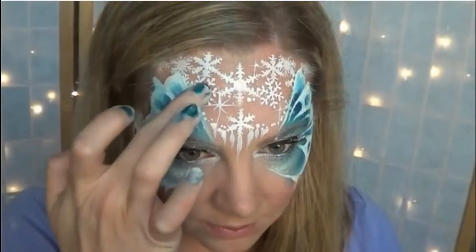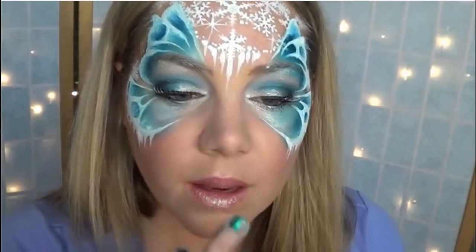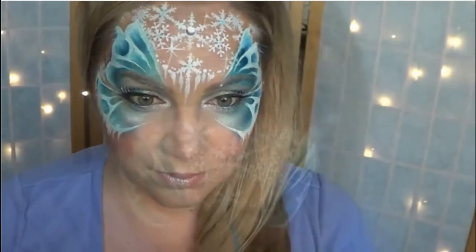Add your glitter. I decided to add glitter just to the snowflakes, my eyelids, and my lips — that way the pretty shading of the wings isn't taken away by a bunch of glitter. If you have time, you can add body glue to the inside point of every snowflake, make sure it dries, and then add some pretty sparkling gems.